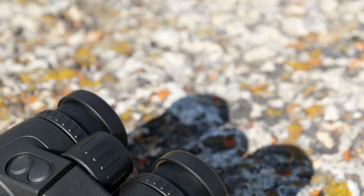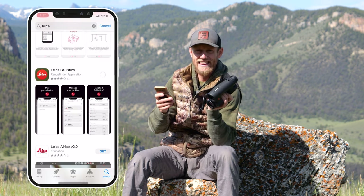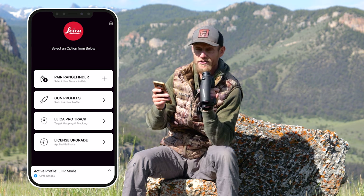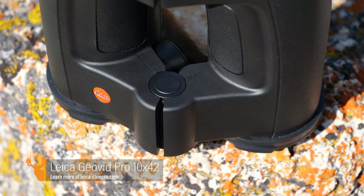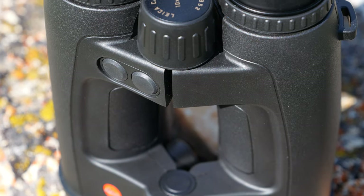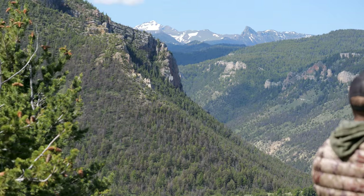The onboard applied ballistics software in this binocular is pretty awesome, especially for those long-range shooters. It pairs with your phone via Bluetooth and the Leica Ballistics app. Anything you can think of with rifle hunting, long-range shooting, and mid-range shooting, you can do. All the integrated environmental sensors are pretty awesome — you have air pressure, temperature, and angle. You can also get a wind reading by pairing it with a Kestrel via Bluetooth, which feeds right into the app and gives you the exact dope you need at any distance.